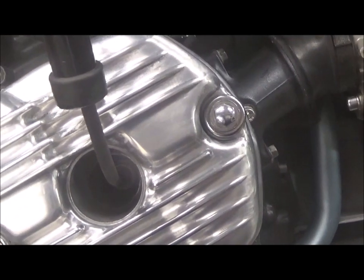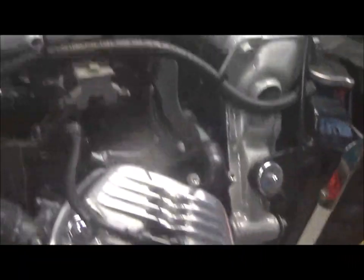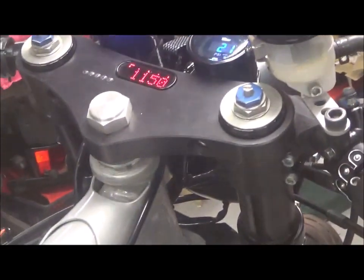That's a fairly blueish sort of flame there. I've adjusted both pilot screws, the idle is at around 1100 RPM, and it's running very nicely.